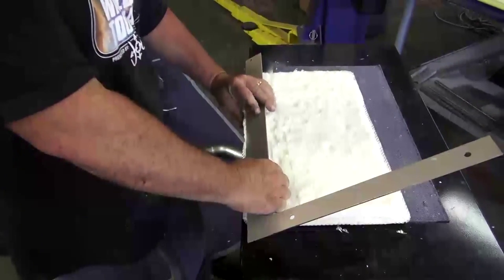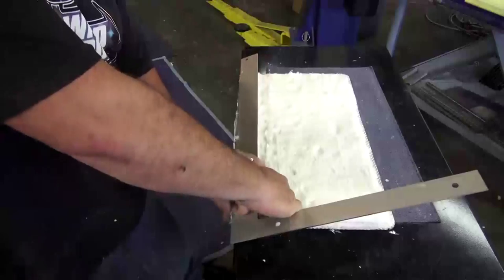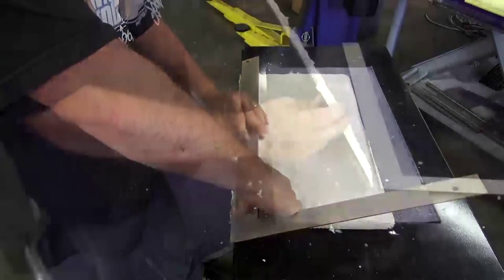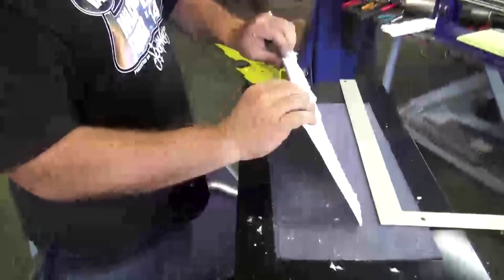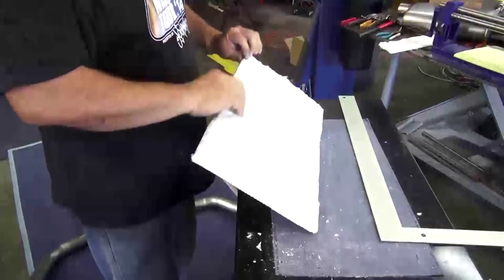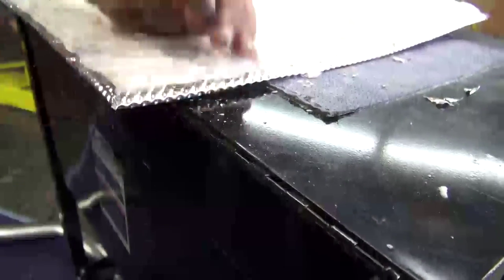Using a guide, the edges of the muffler shield are folded neatly and easily back all the way around the edge of the shield, creating a finished looking edge. Once the edges are folded all the way around, the corners get trimmed a final time to eliminate any sharp edges, and then can be refined and shaped easily.